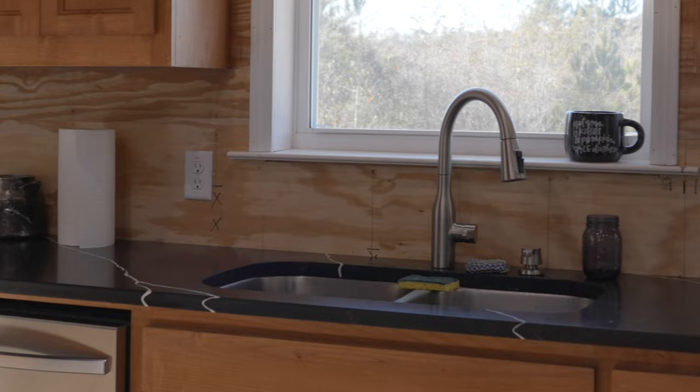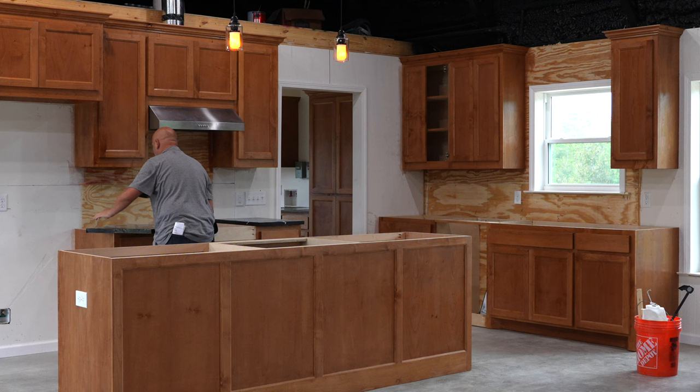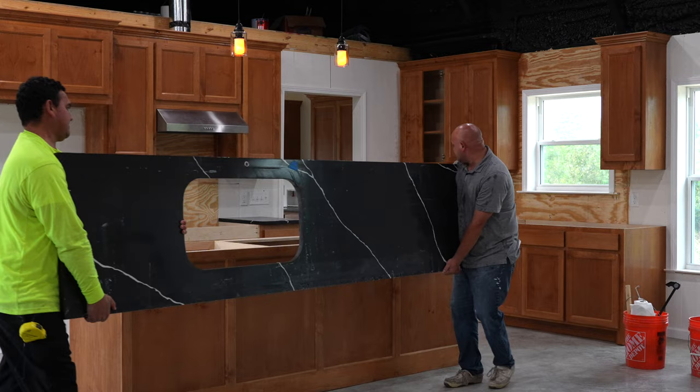I picked out some nice black quartz for the countertops. Quartz is a man-made material that has the appeal of natural stone without the maintenance. It is non-porous and does not need to be periodically sealed. The material is cut and polished off-site, so the install goes pretty quick.